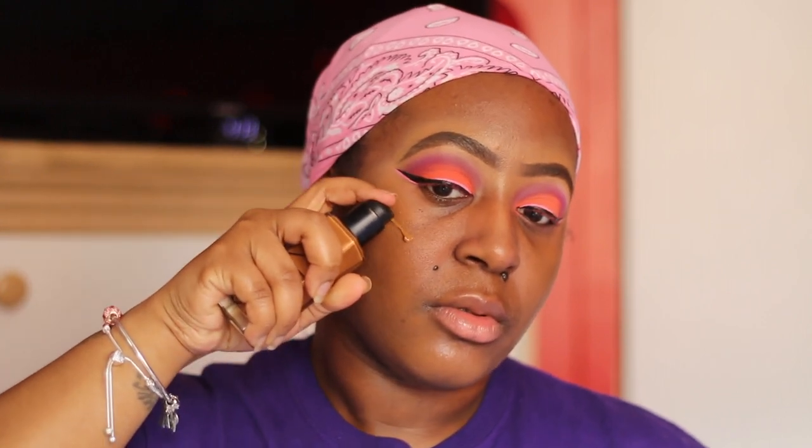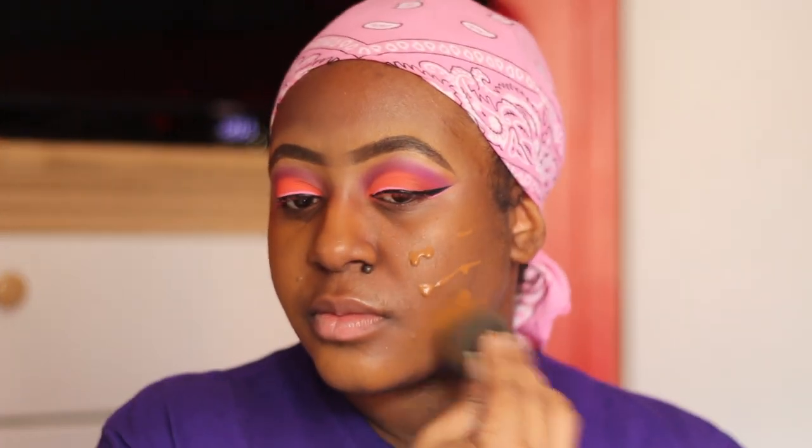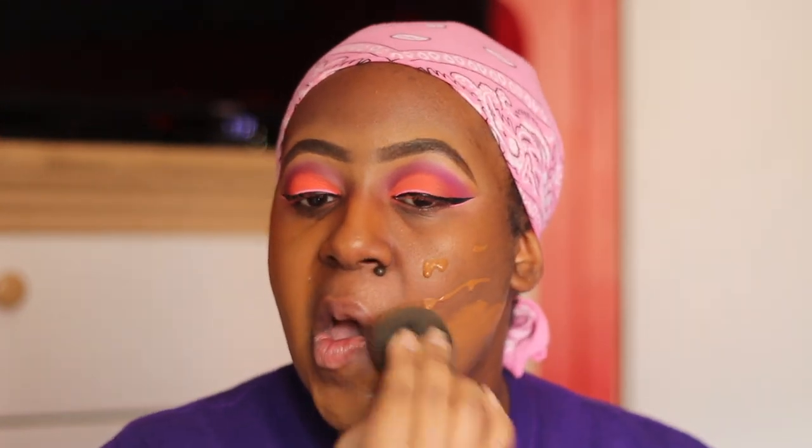Now we're going in with the NARS Radiant Concealer in the shade Marquise — shout out to my old coworker Tawny for giving me these. Being that I used the base underneath, you definitely don't see any blemishes, which is exactly the look I was going for. So I suggest: if you're using a non-full-coverage foundation, make sure that you use a base under it — like any concealer or whatever works for you — so you can get the full coverage that you want.